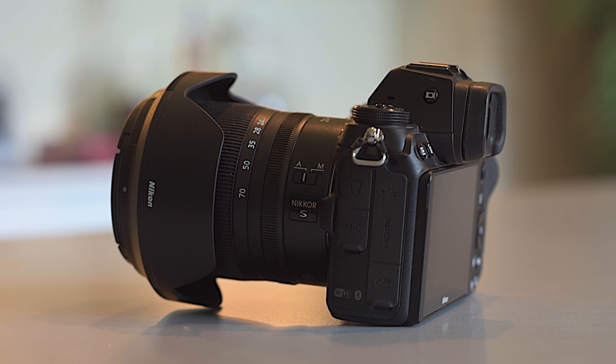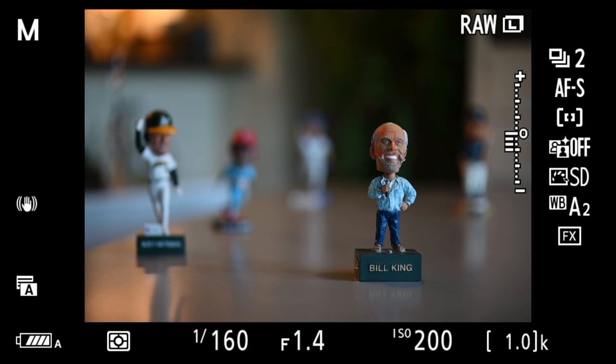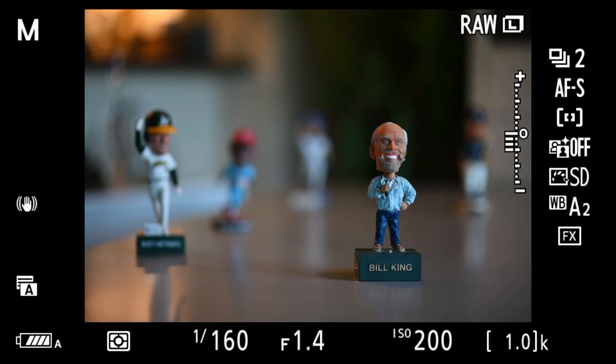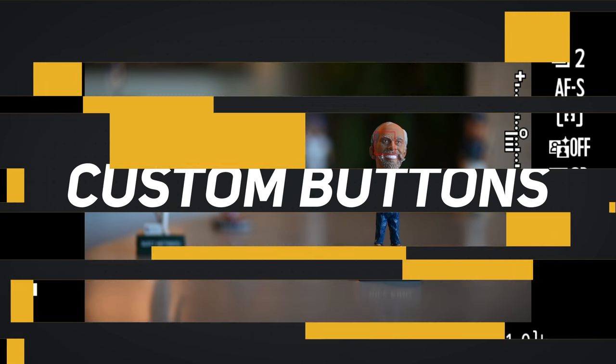Before jumping into the menu system, there's one special button that isn't in the menus — the monitor mode button on the side of the viewfinder. With a mirrorless camera we have an electronic viewfinder, so we have choices about how the EVF and rear monitor behave. I set mine to prioritize viewfinder, which makes the camera act as closely as possible to a DSLR. You can also set it to monitor only, viewfinder only, or auto-switch.